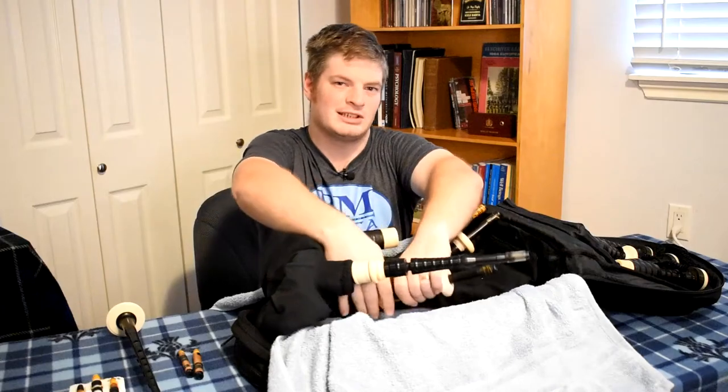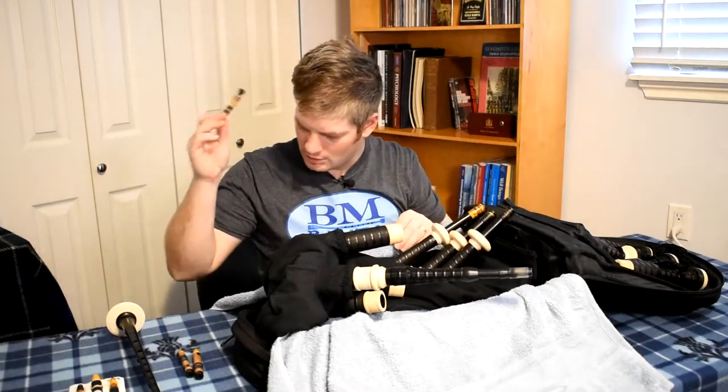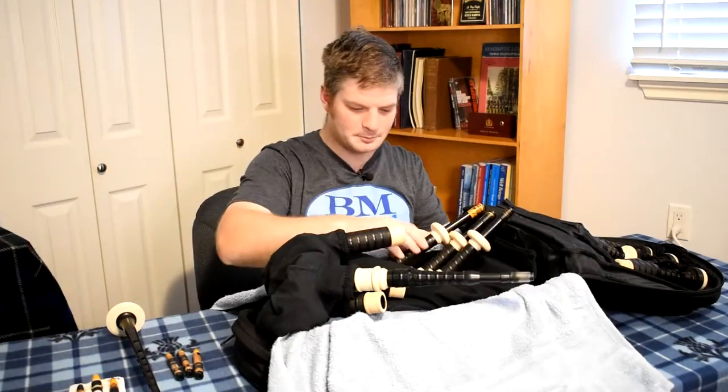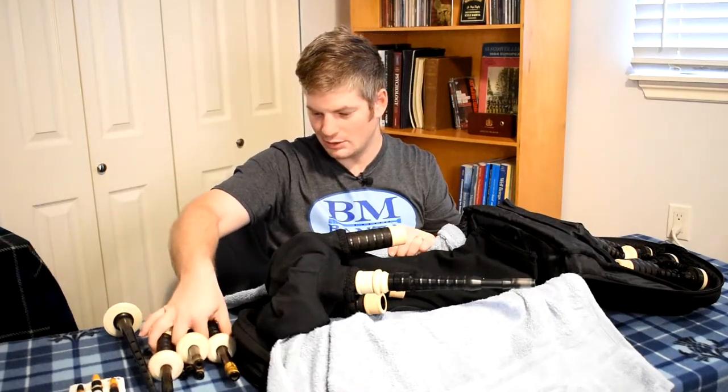You don't want the tongues to get damaged because otherwise the tongues will have to be replaced, and you just don't want to have to put up with that if possible. The drone reeds are to the side. I have the drones to the side as well.